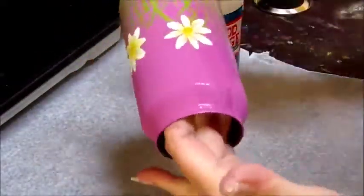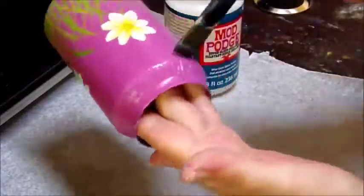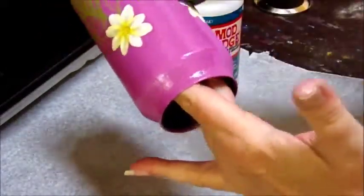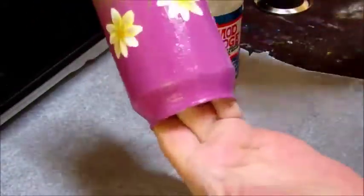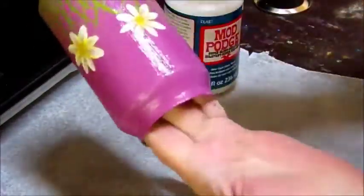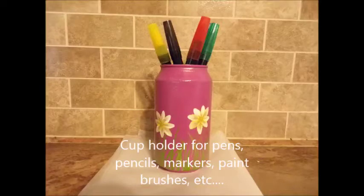Once that dries, I'm going to coat the entire can with a super gloss brilliant Mod Podge to give it some shine and protect the paint. Allow this to dry, and then your can can be used however you want — as a cup holder or as a planter.